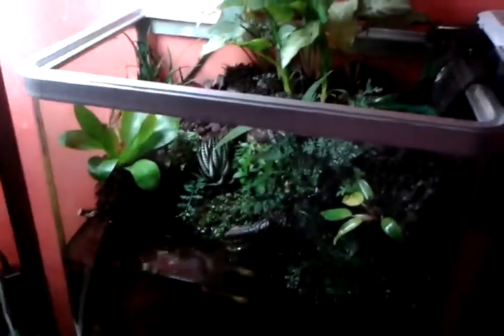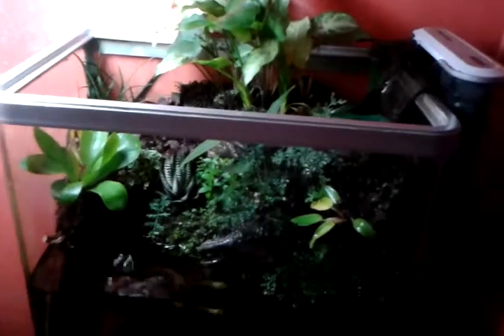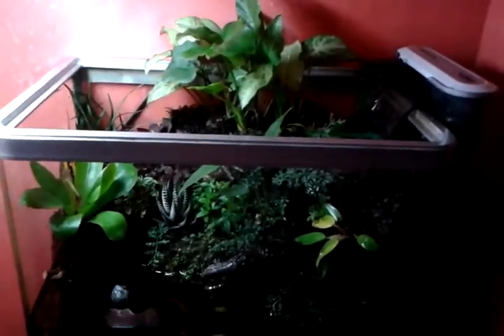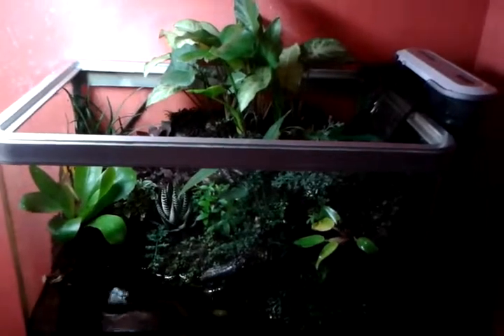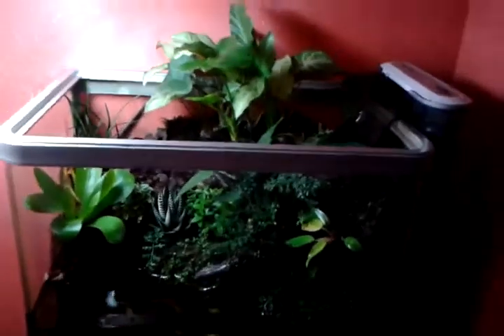I'll post another update once I've added the fauna to this tank. I'm probably just going to add a few shrimps and some tiny wild guppies for now — they'll probably grow big enough for the newts when the newts become available. Okay, thanks for watching.